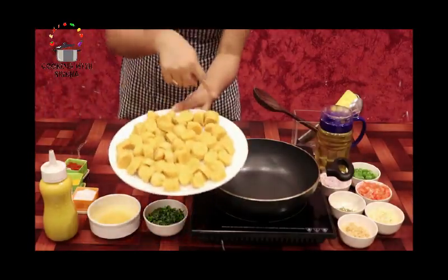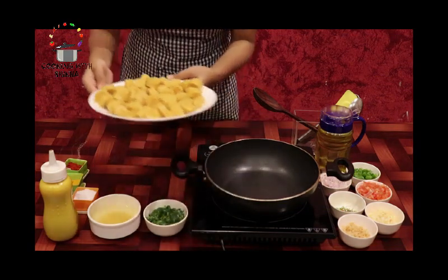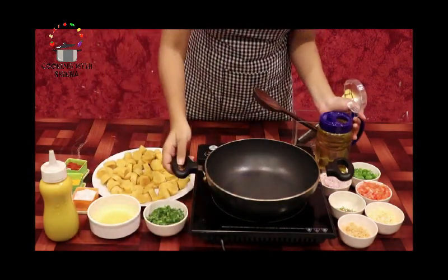We have to cook them for 10-15 minutes. We will cut them into small pieces. We will cook them for a good and tasty breakfast.